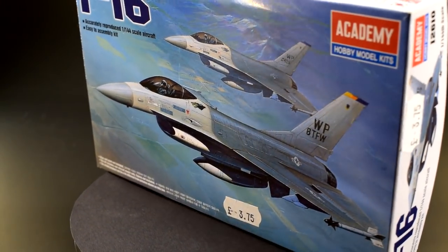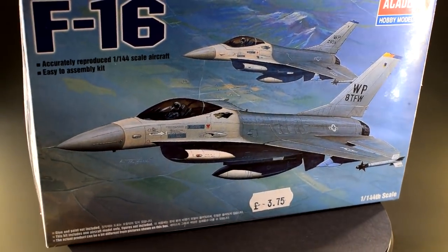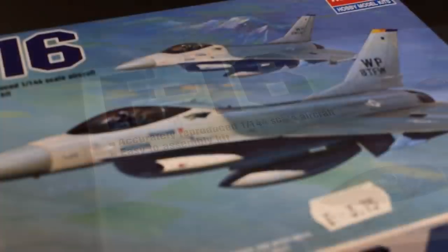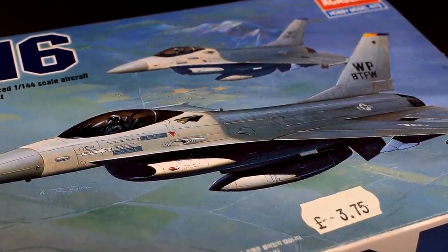Hey guys, Matt from Model Minutes here and today I'm building and reviewing the F-16 model kit in 1/144th scale from Academy. So let's climb into the cockpit and engage the afterburner for a bit of a wild ride, because this one is going to get a bit weird.